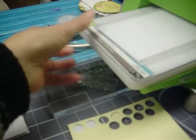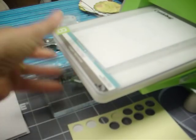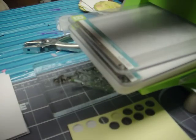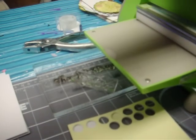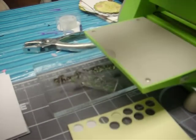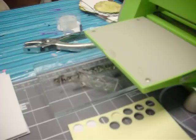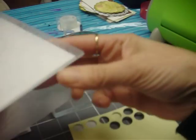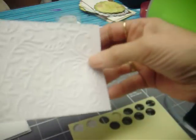Use the embossing folder — don't push it in too far — then the other B plate. Then you're just going to roll that through. Take it out and you have your embossed paper in here. Take that out. That's a Cuttlebug — you can do so many things with it. And if you can see that paper right there, it's got lots of embossing on it.